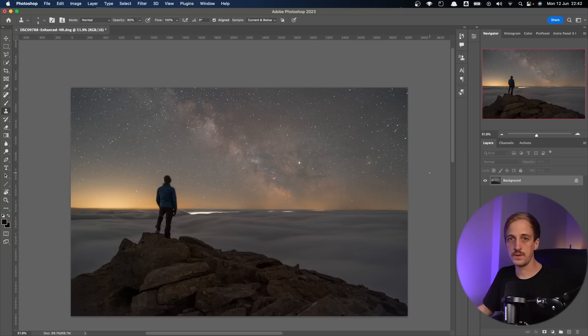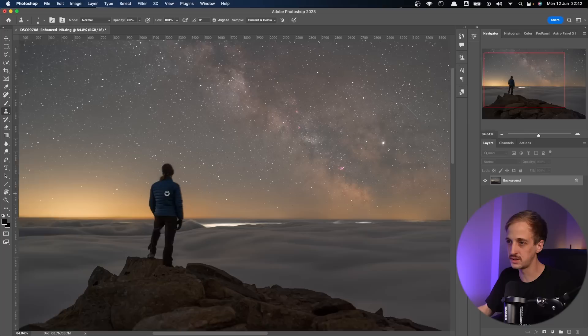Coming back to this image — it's a single exposure captured at f2, 15 seconds, ISO 3200. I was working quickly because the moon was about to rise and it was the last minutes I had with the Milky Way, so I don't think I checked my images. As you can see, there's a lot of blur around my silhouette, which is not good. I've also put this image through Lightroom's new AI denoise feature, which I'll be making a video about very soon — so make sure to hit subscribe if you haven't already.